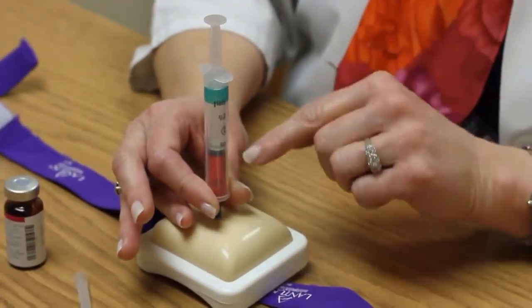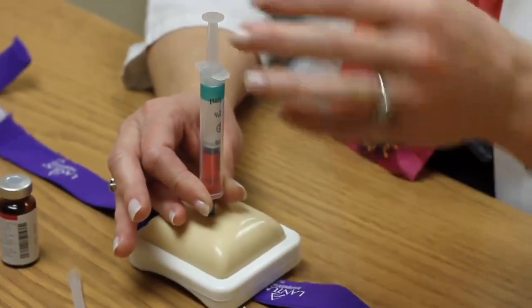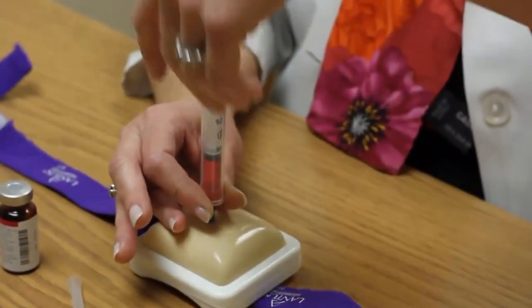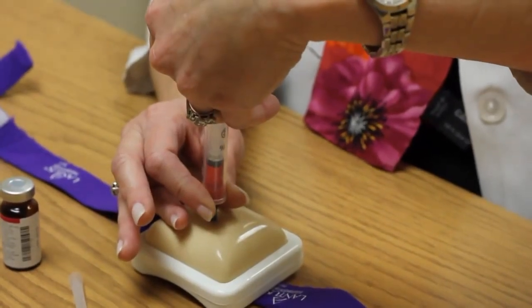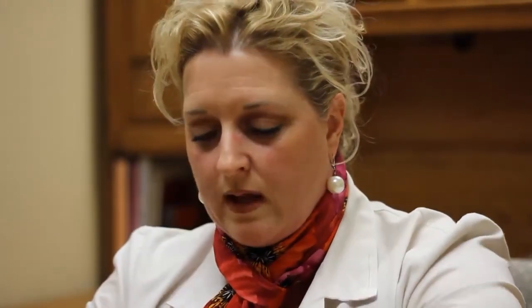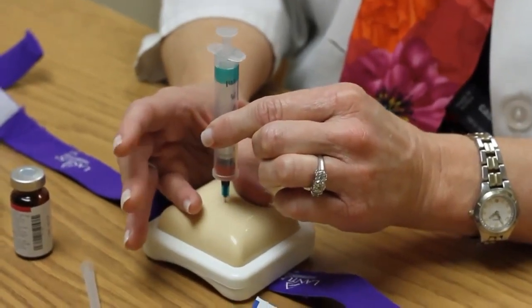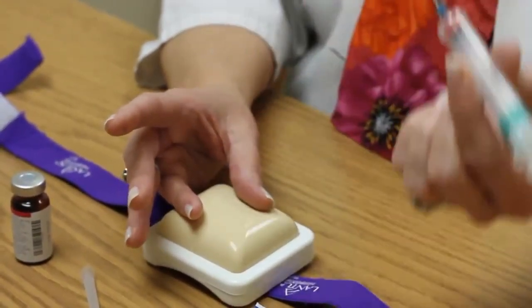I've got it stable so I'm not going to move the syringe while pushing the medicine in. I take my free hand, grab the plunger, and push the medicine into the skin. You don't have to go real slow and you don't have to go real fast — just go at a gentle pace. Then let go at the surface of the skin and pull straight back out. You're done.